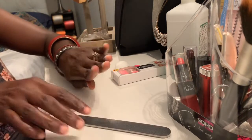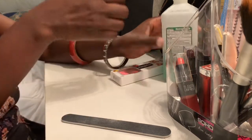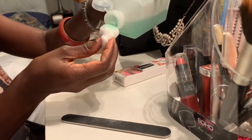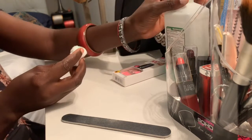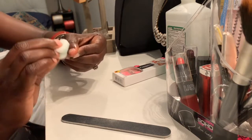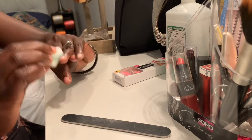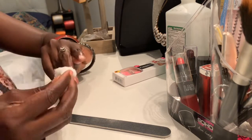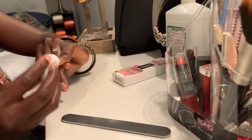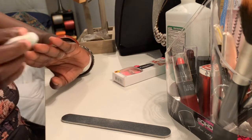Okay, looks good so far. Now I'm gonna take my cotton ball and my alcohol, just a little dip, and then I'm gonna wipe my nail with it. Then I'm gonna let it dry for a little bit.